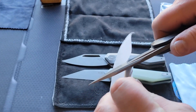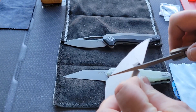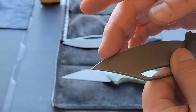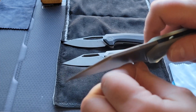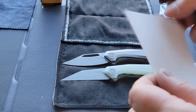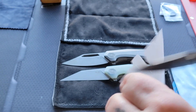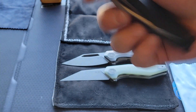Alright, let's check this bad boy out. This one came much sharper — big difference. It drags through nicely. There's like a skip in the blade edge on one spot. This one feels nice and sharp — it feels about as sharp as Kaiser knives, which come pretty sharp. Yeah, this feels nice. I like this a lot.